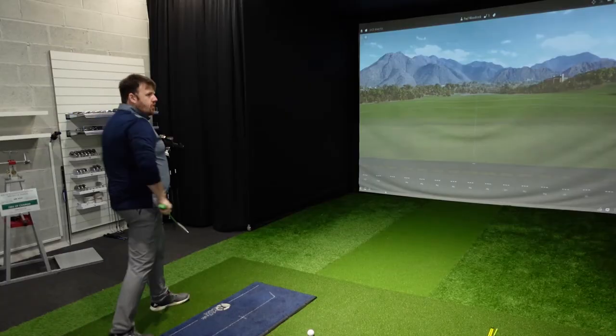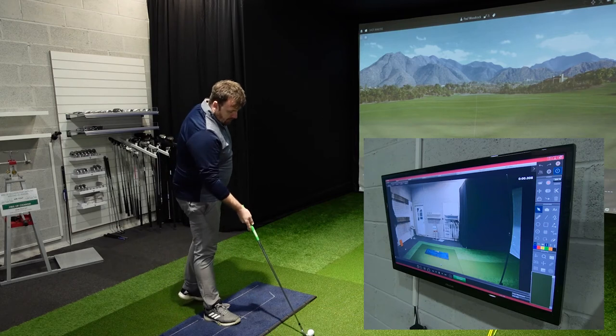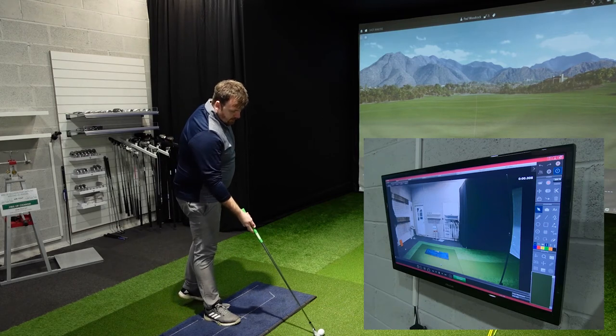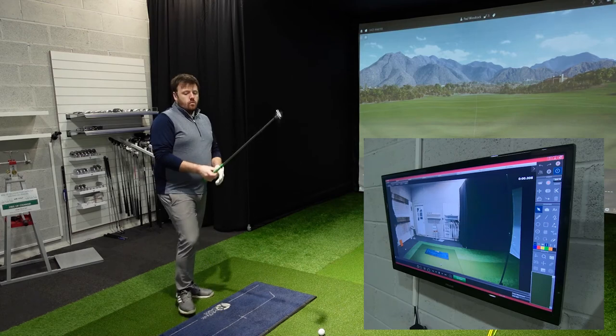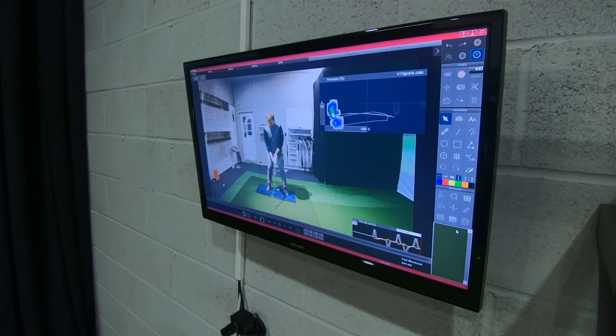I'm going to jump over onto the mat, hit a couple of shots, and take you through a very basic analysis of my pressure trace. I also have a secondary TV up on the wall, which you should be able to see on the other camera angle, that allows me to display live what we're seeing. This is great because it also gives us some live feedback options. I'm just going to hit record, jump on, and take a shot.